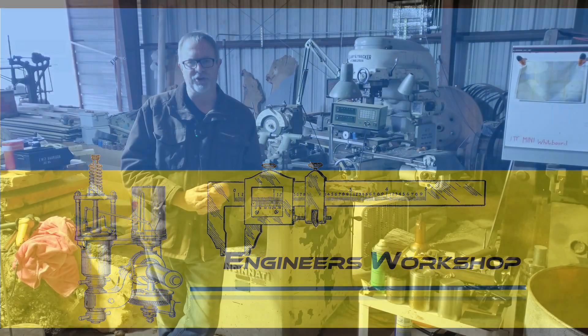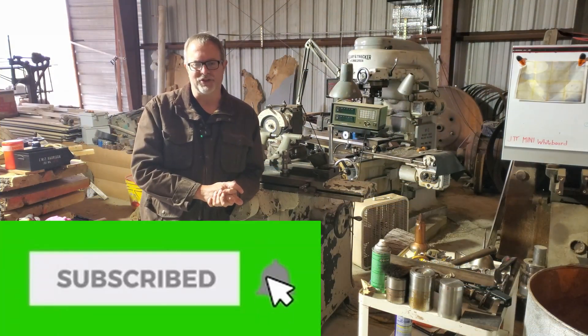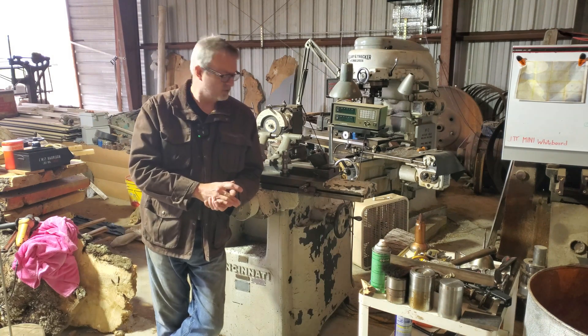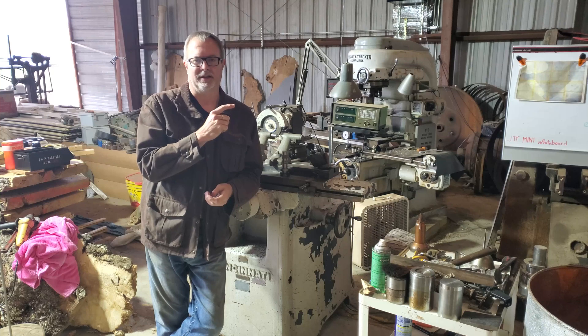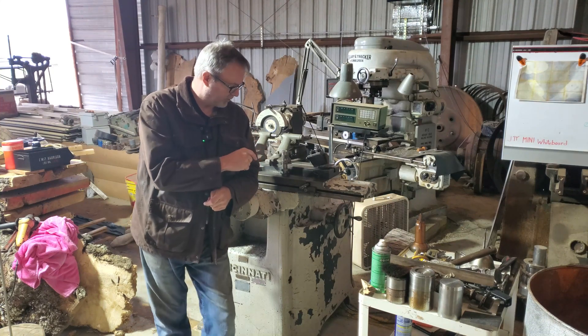Welcome back to Engineers Workshop. My new machine is acting as a camera stand for the moment, so I'm going to have to roll that back to next week because I went ahead and did a final correction on the shims for the table here.